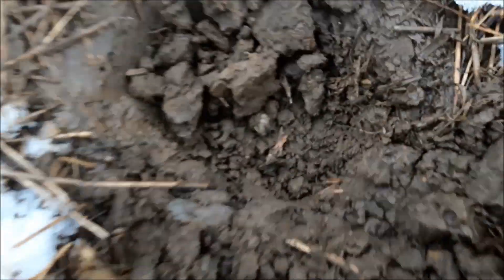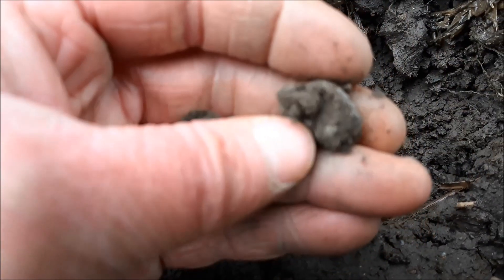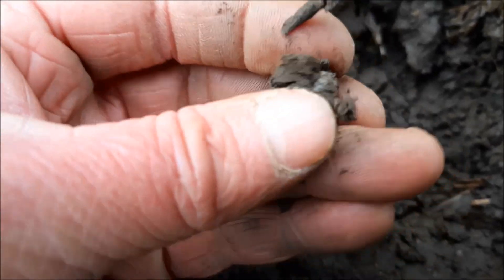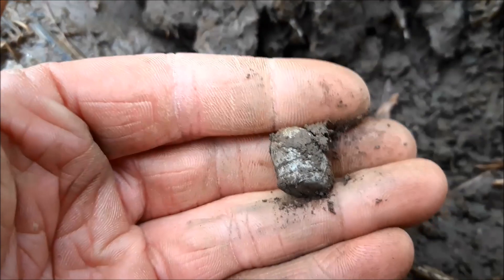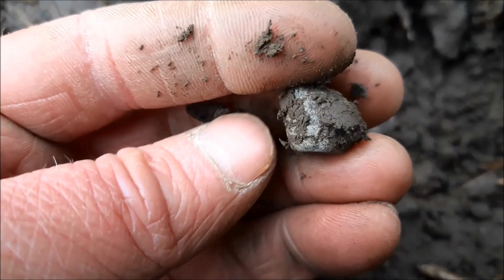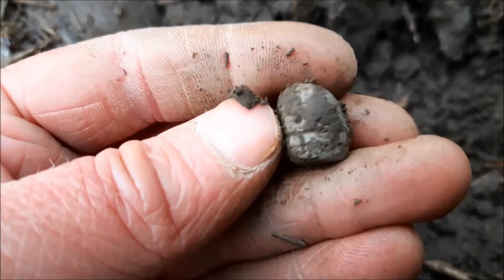We've got a pistol ball, I think. It's got two rings on it — it's a mini ball, or just a bullet maybe. Part of one. You can see the ring on it — I think it's struck something. It's not hollow. Yeah, I think that is a bullet, a mini ball.